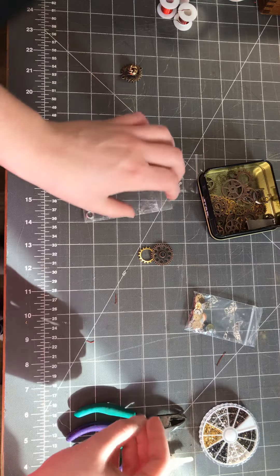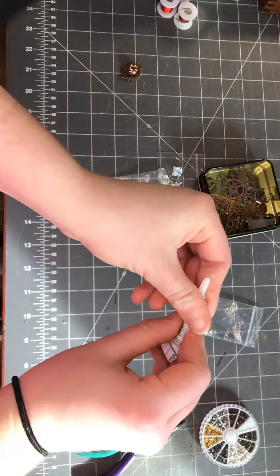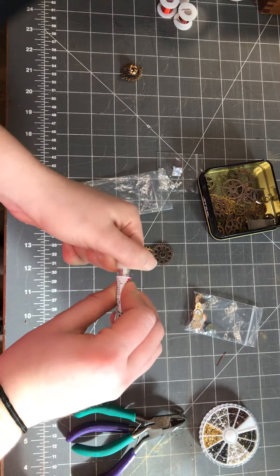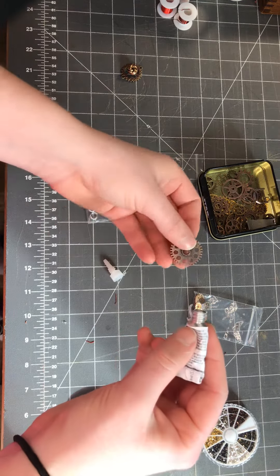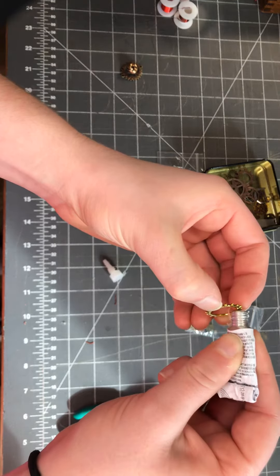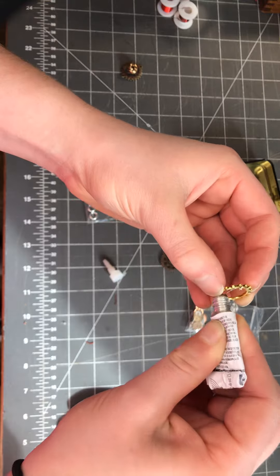First step you're gonna do is open up your glue. I highly recommend glue that is designed to work on both glass and metal, and put some glue on a gear that you select.